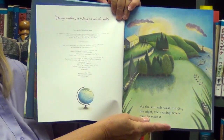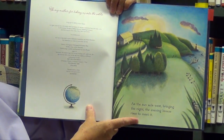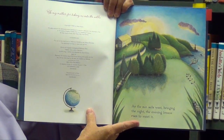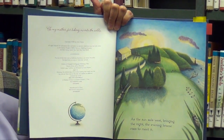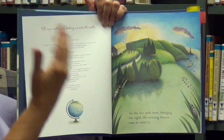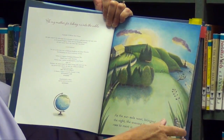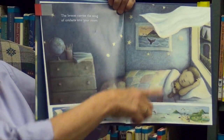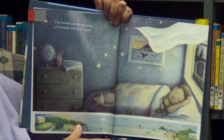Here's the first real page with text. I'll read it: 'As the sun sails west, bringing the night, the evening breeze rises to meet it.' The sun is setting and I get a feeling there's motion in the grass, the water, and the clouds — a sense the breeze is blowing towards the house. Inside the house, we see a child sleeping, and the curtain's blowing in. This reinforces the idea about the breeze.